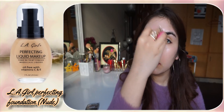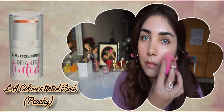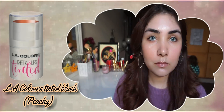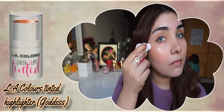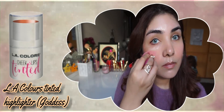I know my face is perfect, that's why I keep my skincare routine the best. I will apply blush in the shade Peachy on my cheeks — it is very sweet. Then I will use the shade Goddess on my cheekbones and the tip of the nose.